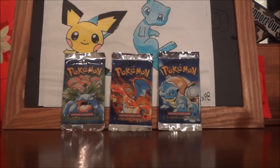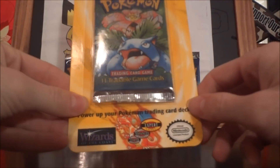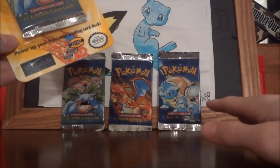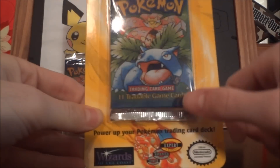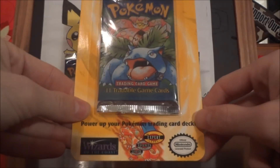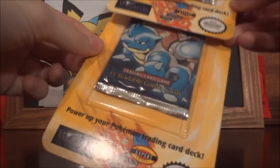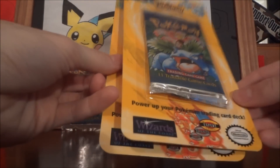When they stopped making the First Editions, they transitioned over to the Shadowless set. The Shadowless set is very similar to Base Set First Edition in the fact that it does not have shadows on the cards. You can tell they're very similar in that they have 'tradable game cards' on the very bottom of the pack. These were Shadowless but did not have the First Edition stamp, and they also came in three different pack designs. I happen to have them in the cool blister form — the Venusaur and Blastoise.